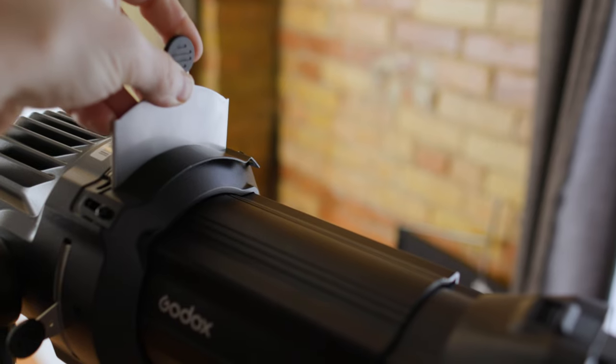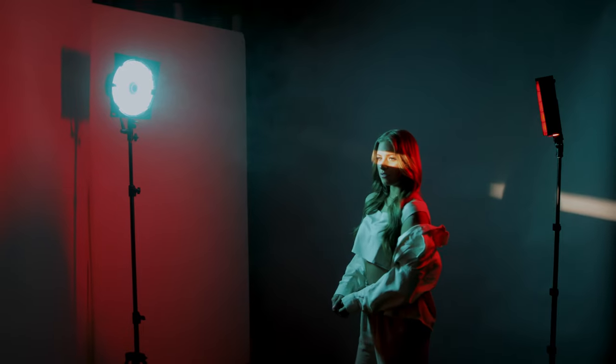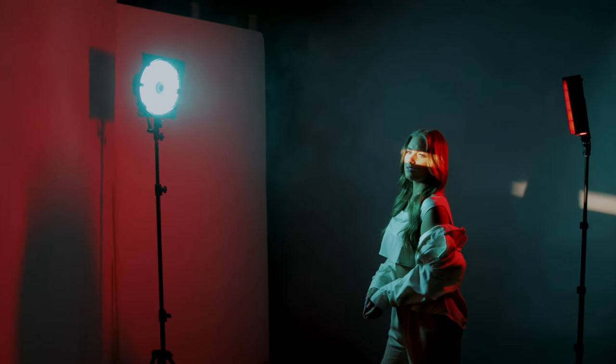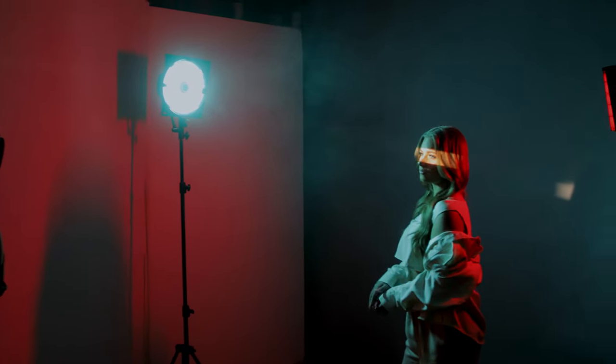The spot attachment also has a slot where you can insert gobos, and it comes with different metal gobos. The way I used it in this shoot was I just focused it across my subject and then played with the distance from the background.